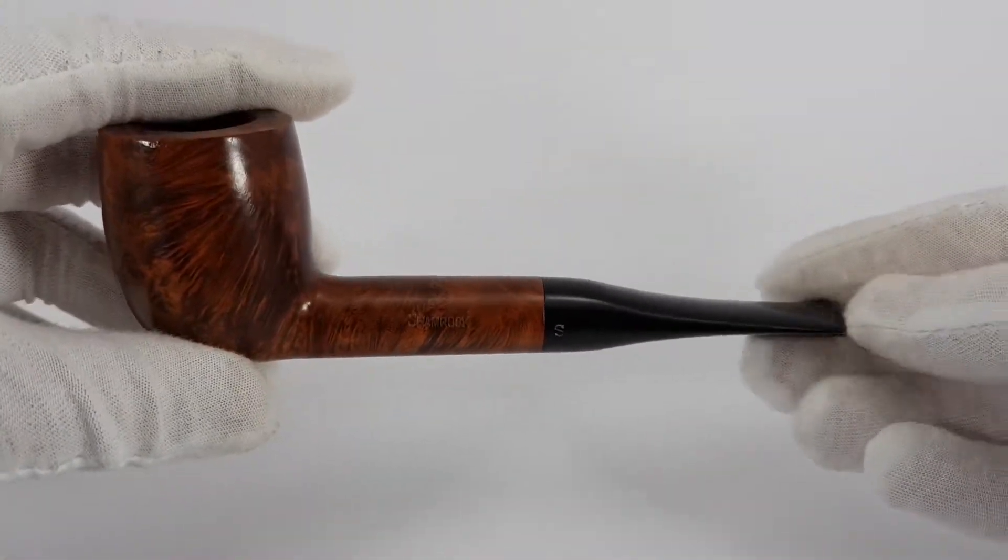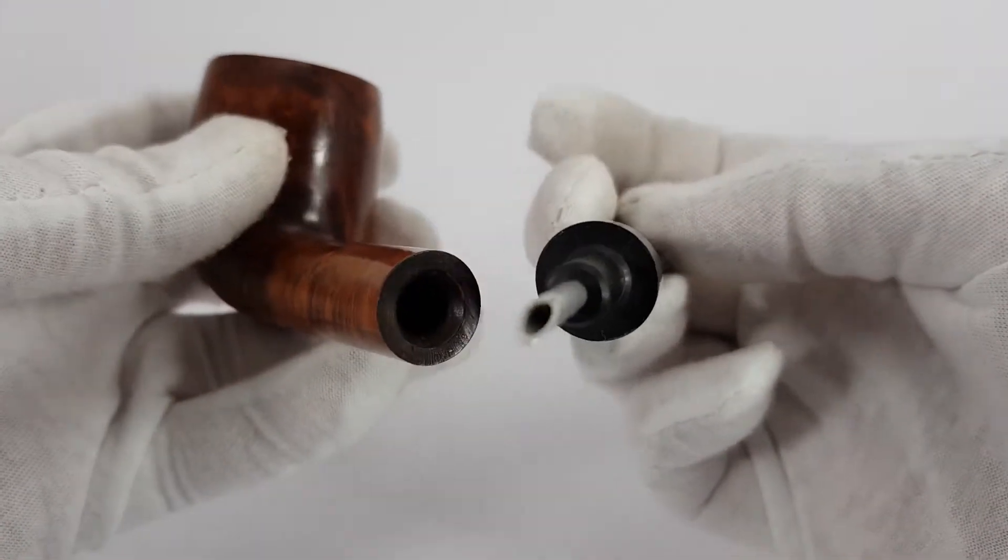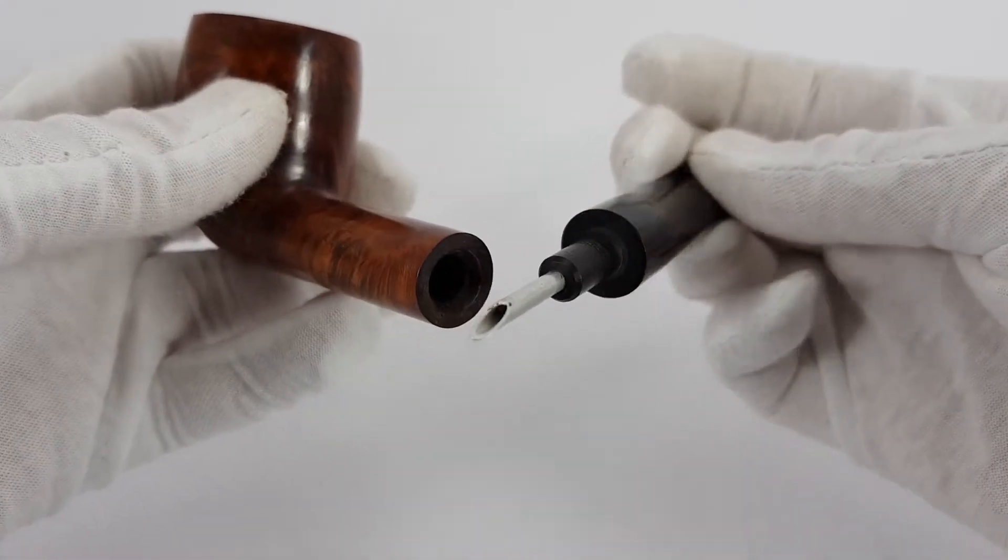Straight billiard shape, fishtail stem. It has this metal insert filter, its own.